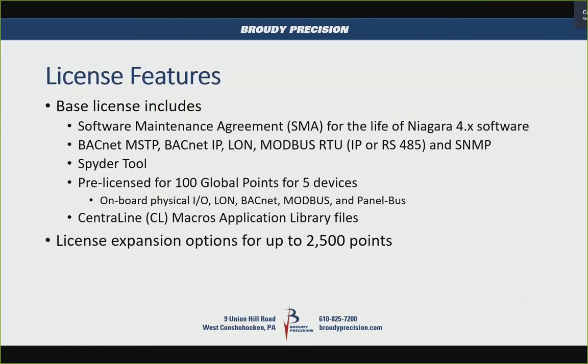On that base license, it has the software maintenance agreement for the life of Niagara 4, the standard BACnet, LON, and Modbus drivers, as well as SNMP, and also has the Spider tool feature built in. It includes 100 global points for five devices — one of which is the controller itself — and can be expanded up to 2,500 points.